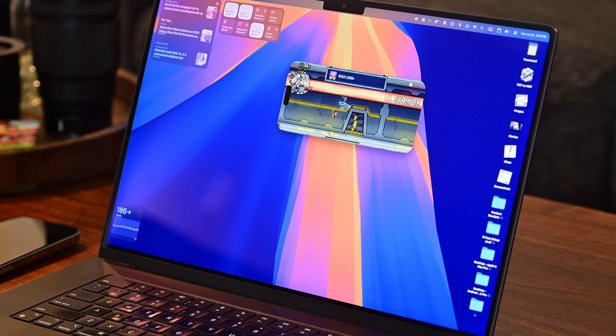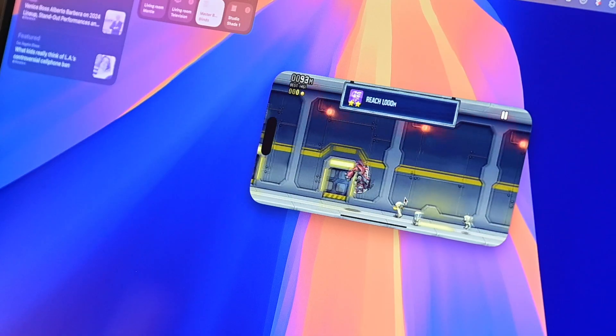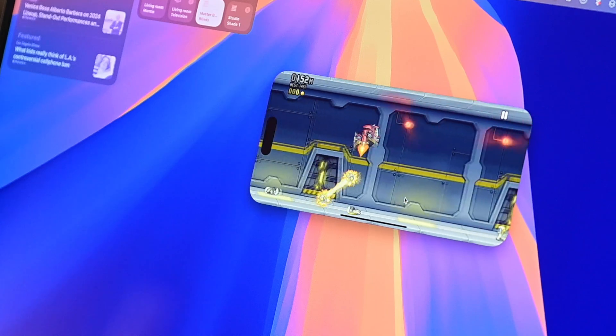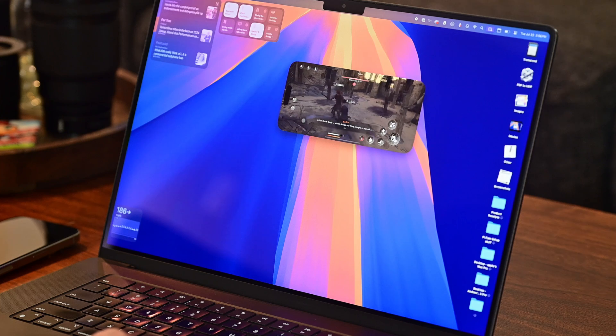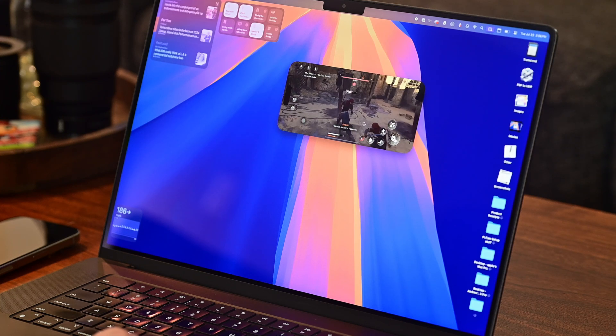Let me know in the comments how you can envision using this iPhone mirroring. Games work in landscape mode as well. I booted up a few Apple Arcade titles — I know most are available natively on Mac, but I wanted to see how well they ran streaming from my phone. They were all very smooth. I even tried Assassin's Creed Mirage, and as taxing as it is on the phone, it still played through the Mac fine.